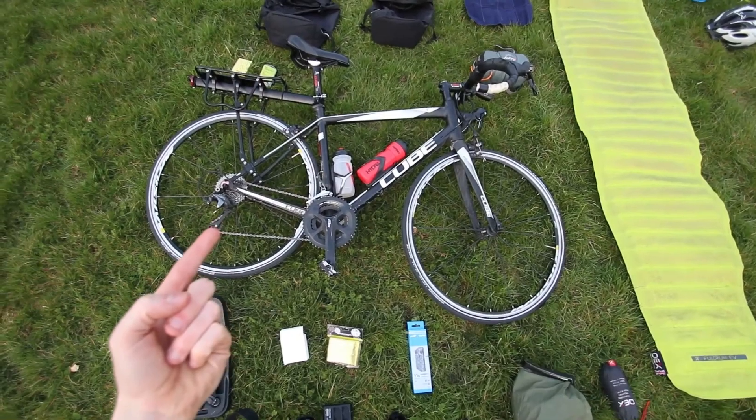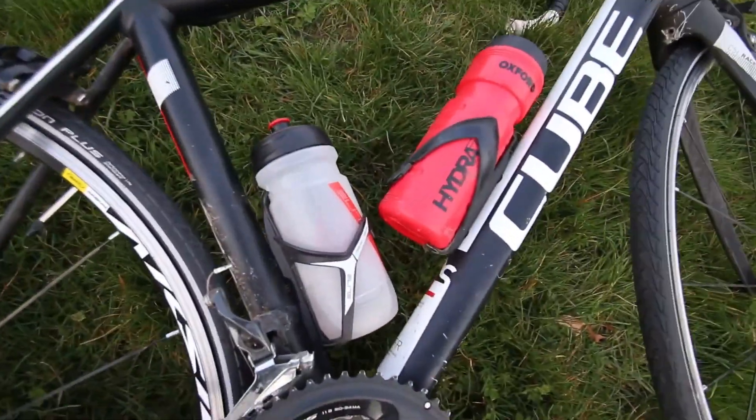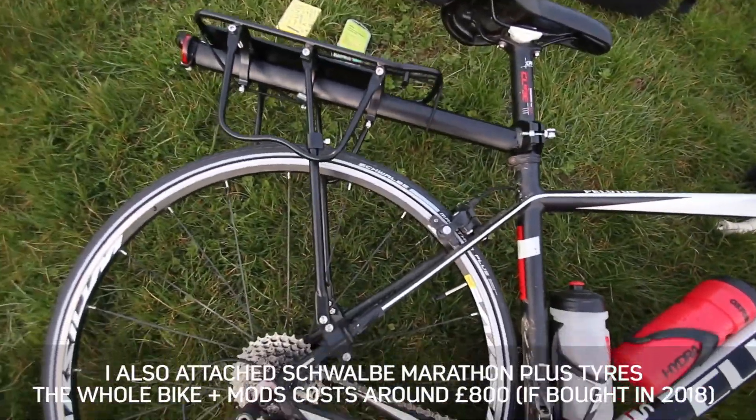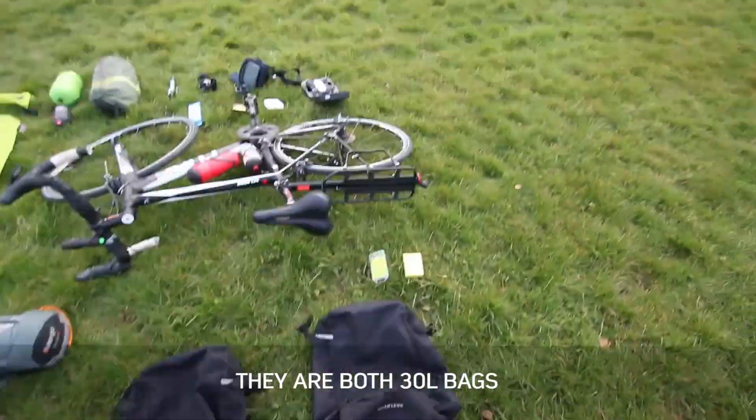First we have the bike — this is a Cube Peloton 2015 model. I've attached it with these two water bottles and this rack here which connects down to the frame. These are the two bags that I'll be taking; they'll fit on the back of the rack and they both have waterproof covers.